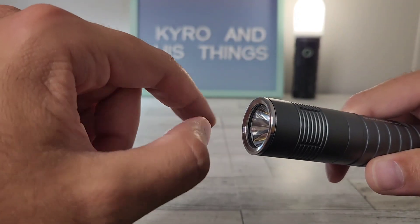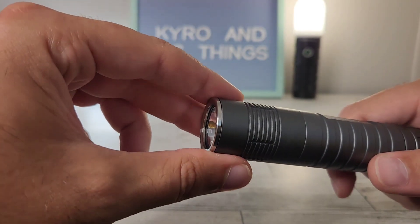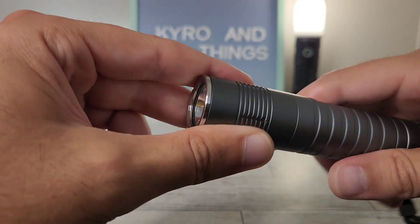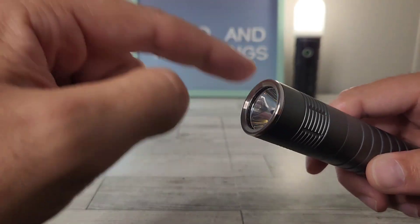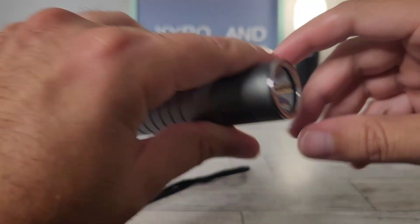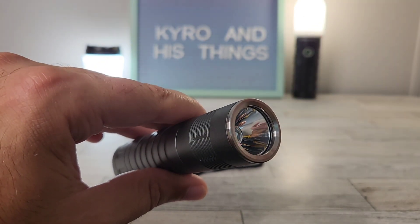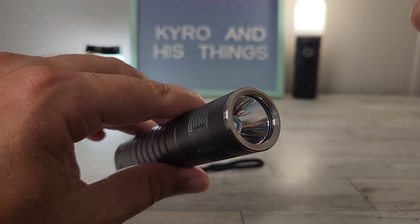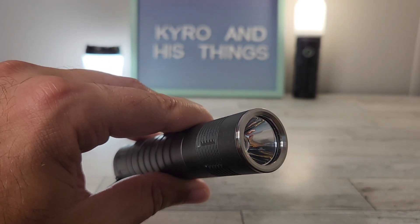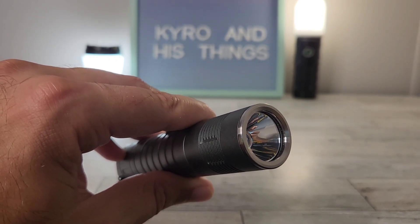When you remove this bezel you can replace it with a slightly serrated bezel — it's really similar to the Sofern SC32 bezel and it's only about two or three dollars to swap out. I've also talked about how the SFT40 is the perfect emitter for a tactical-style light. When I refer to tactical, I mean someone in law enforcement, military, security, or someone using it as a self-defense tool to get away from a situation.